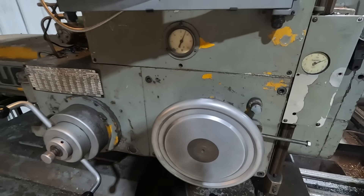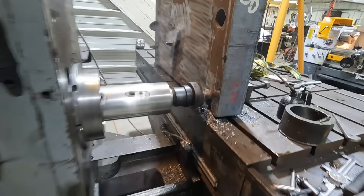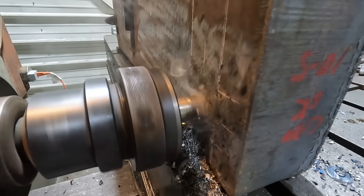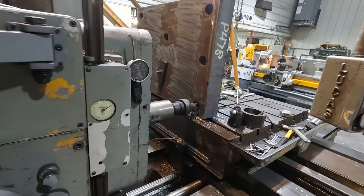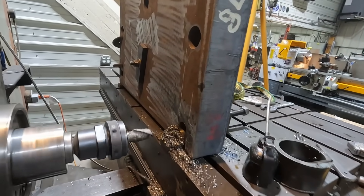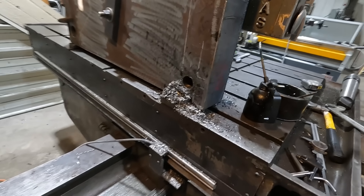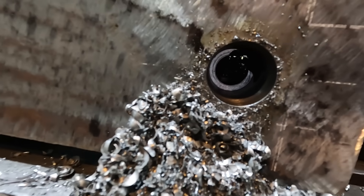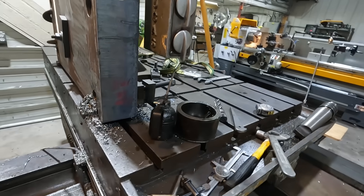I just sped up my feed rate a little bit — went to 5,000 per revolution — and actually that's cutting really nice, so we're going to stick with that. We're getting close to where I want to stop. That's as deep as I can go with that end mill. I'm in there a ways — it's kind of hard to see — but that should give me a good pilot for my drill.